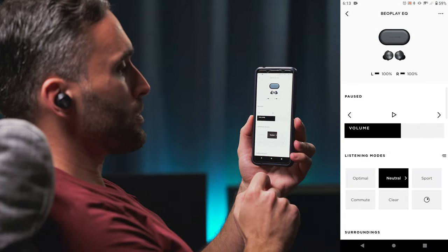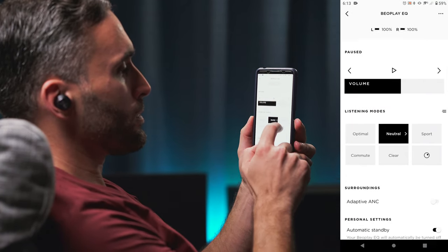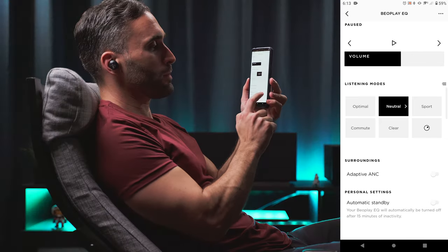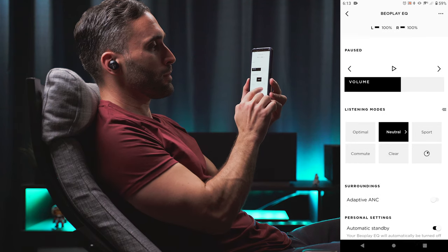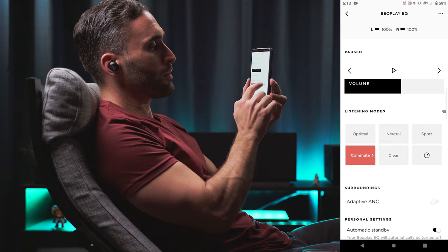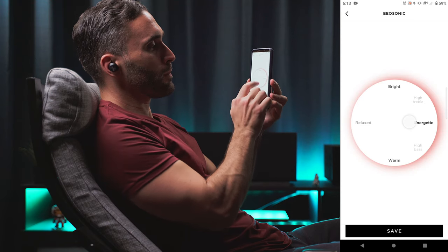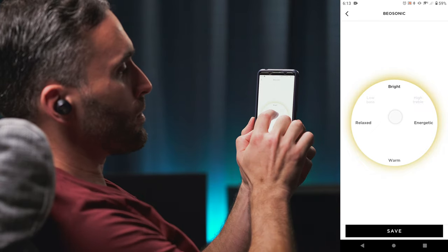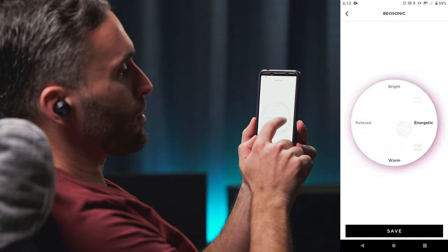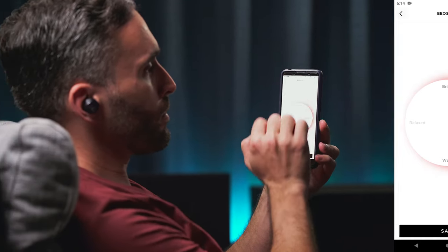The smartphone app itself will not give you much in terms of other features either. You get an ANC and an auto standby switch along with an EQ, which at least is kind of fun to use. It offers a few presets and a custom sound wheel called Biosonic. You can drag that little circle around, making the buds sound more bright, warm, relaxed or energetic. It might not be a true audiophile's dream, but it's definitely not something you can find in other apps. But again, those other apps probably have other useful features which are sorely missing from the Bang & Olufsen app.